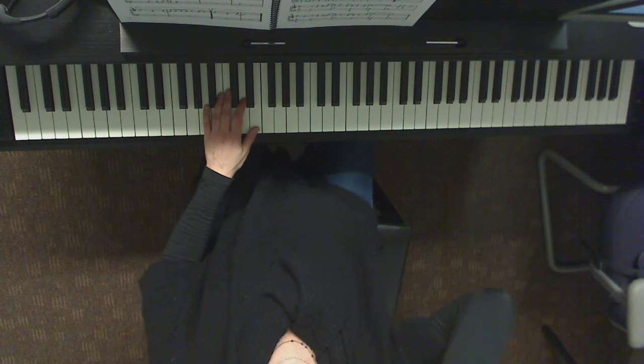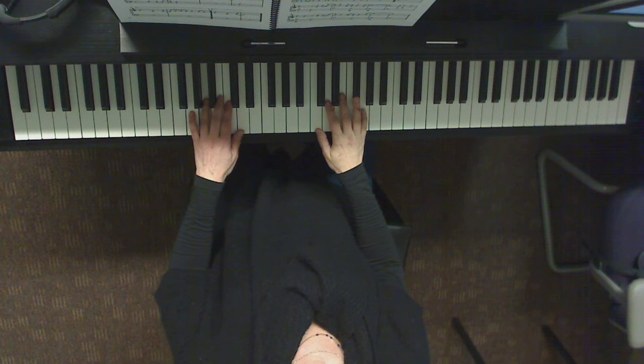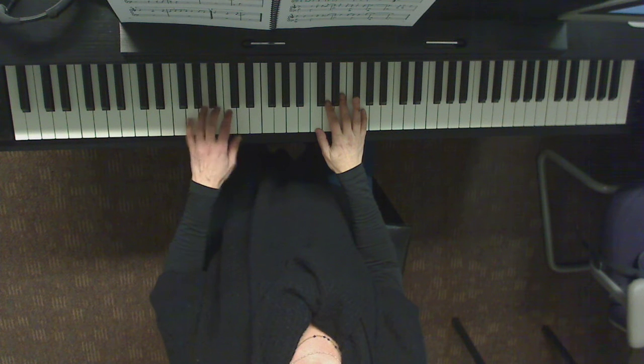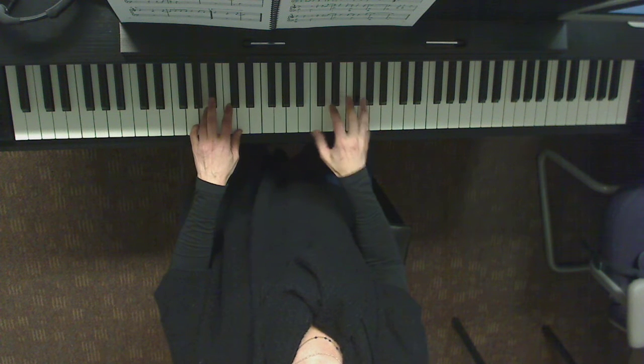Let's go again and this time just a hair faster and we're going to keep going. One, two, three and one, two, three, four. One, two, three. One, two, three, four. One, two, three.